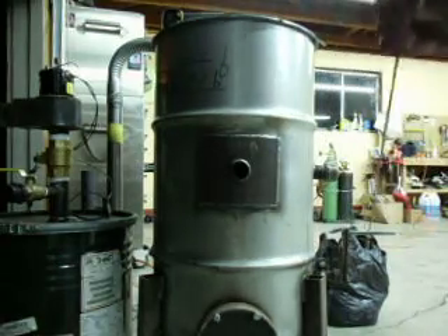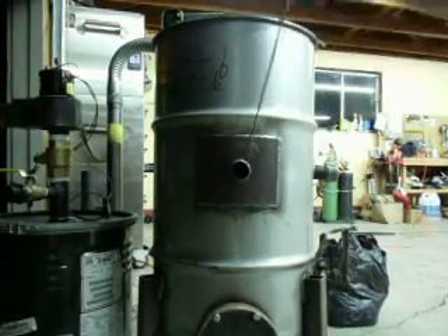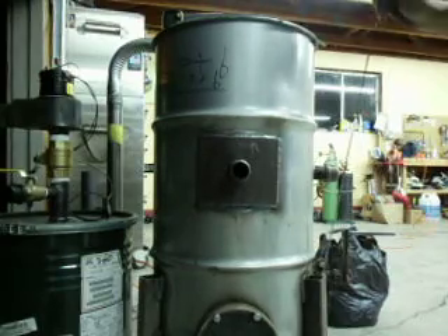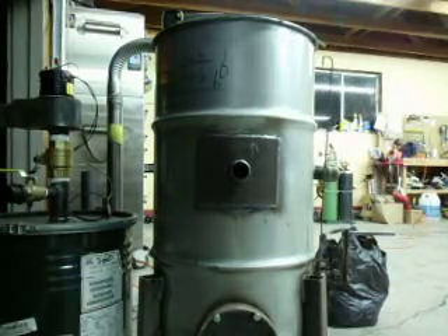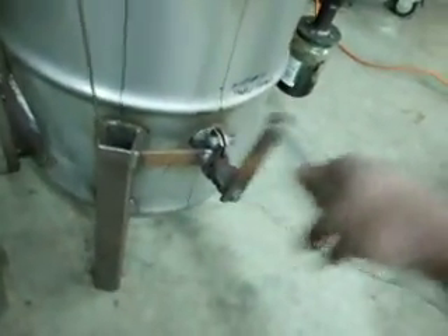I'll grab a little poker stick here and just shove it in here a few times to break up any hard charcoal that may be in there. I'll do the same down through the top of the gasifier — just a couple of pokes down through my fuel. Then I'll come over here and shake the handle; it'll be stiff at first. Just wiggle it back and forth and it gets easier and easier.